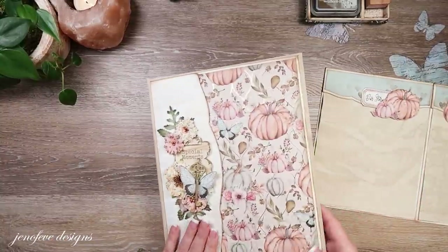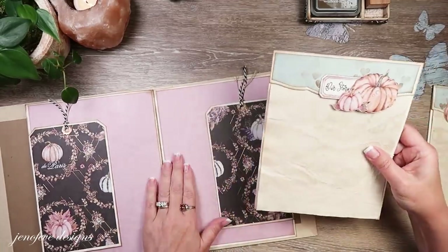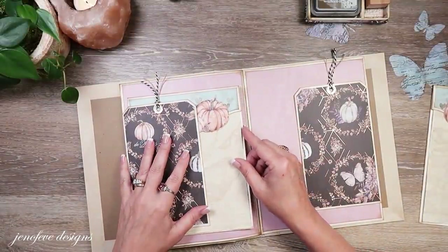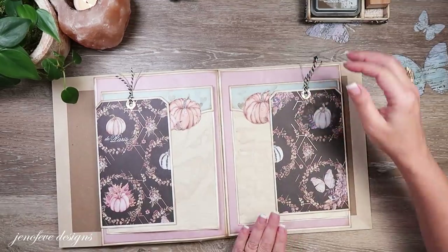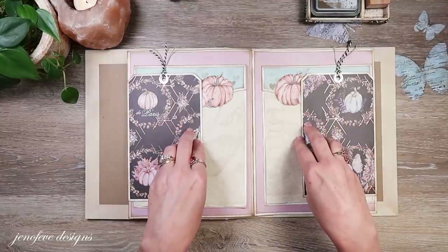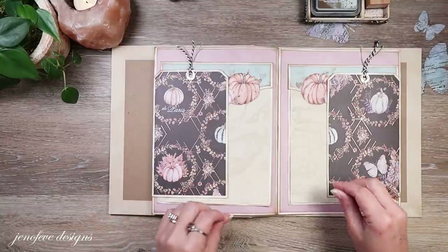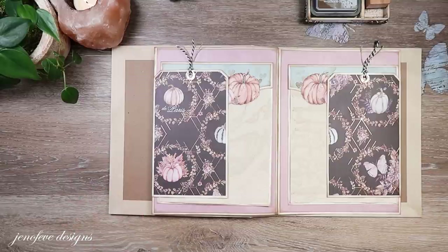Let me show you - let's install them. This is the one we just made and it's going to go right here, and here's the one I already made and it goes right there. Now it looks like that - doesn't that look cool? I feel like we still need something right here but I just don't know what yet. We're going to call this video done for now because I don't want to over-embellish - I've still got a long way to go in this album and the embellishments need to last.